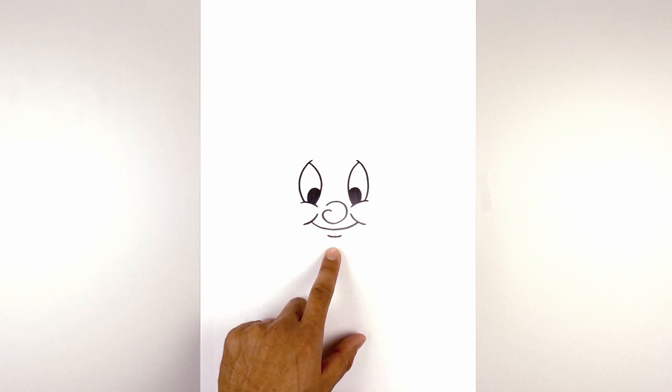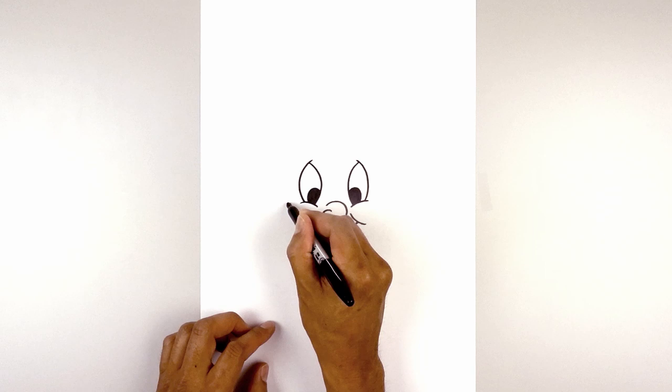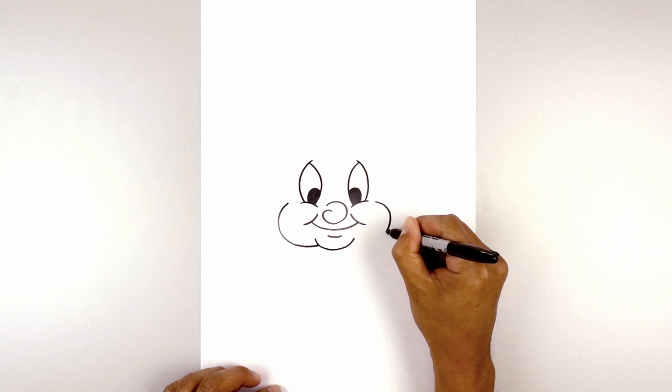Now move down and draw the chin. On the left side, curve down in the middle and then back up on the right. Now go back up and draw the cheeks. From the edge of the eye, step out, round out the cheek, and pull that in behind the chin. Do the same thing on the right side — curving around, rounding out the cheek, and then in behind the chin.